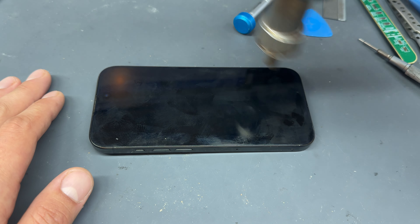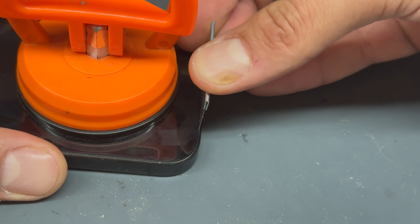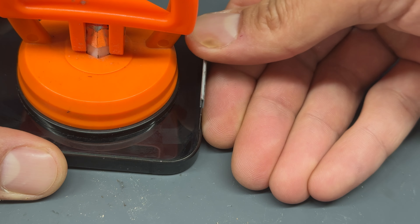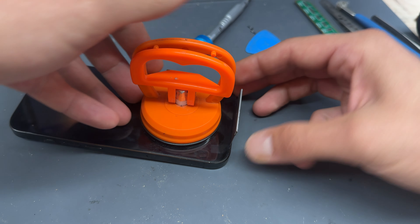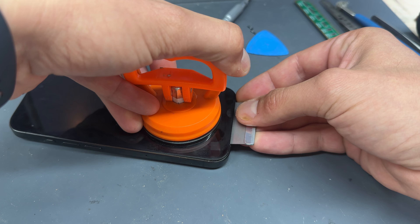Because the iPhone 15 Pro is held down with an adhesive seal, we're going to heat it up a little bit. For this I'm going to use my heat gun — you can use a hair dryer to do the same thing. I've got my heat gun set to 200 degrees C and we're just going to go around the screen getting it nice and warm until it's sort of hot to the touch.